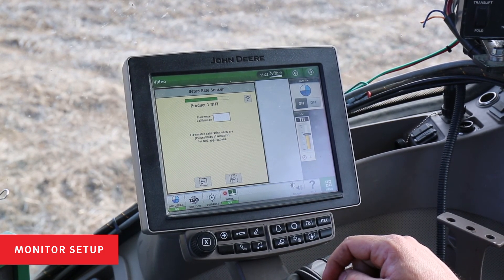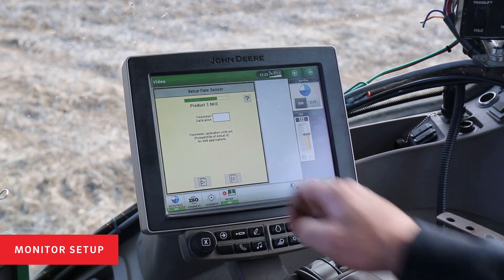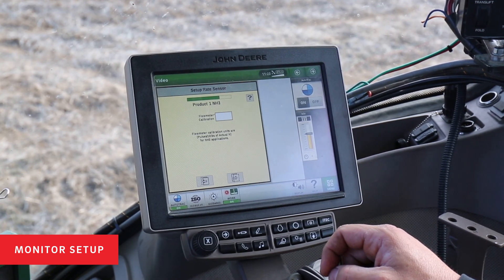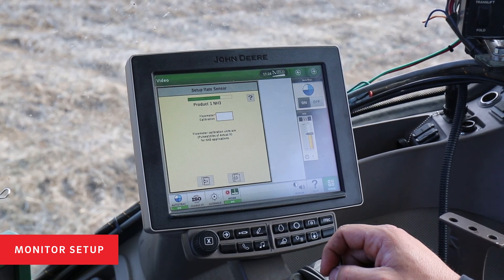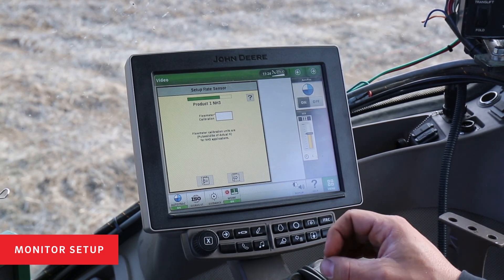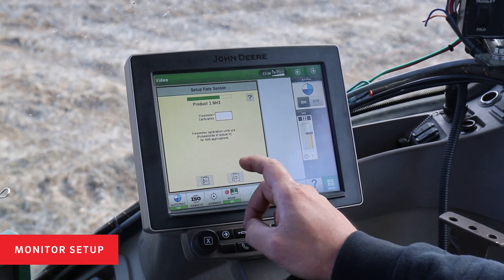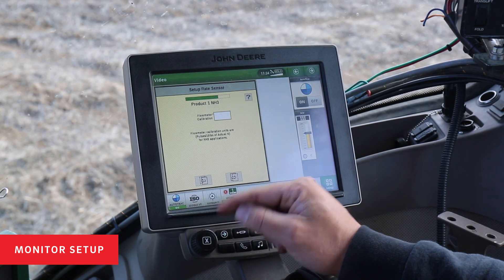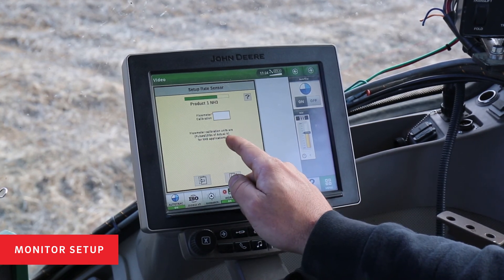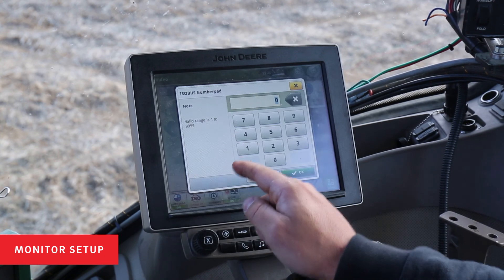Next, we'll enter the flow meter calibration for the Equiflow system. On the Rate Controller 2000, this is currently being read in pulses per 10 pounds of actual nitrogen for applications. Our flow meter reads at 75.5 pulses per gallon of NH3, which can also be translated into 755 pulses per 10 gallons of NH3, depending on your monitor setup units. The Rate Controller 2000 we have here today is only in pulses per 10 pounds of actual. Our flow meter reads at 178 pulses per 10 pounds, so I'm going to go ahead and enter that number.